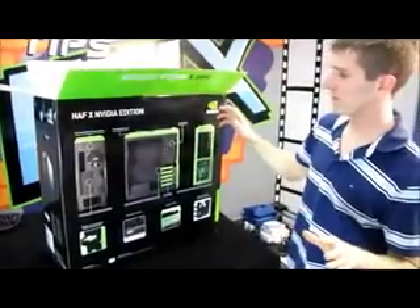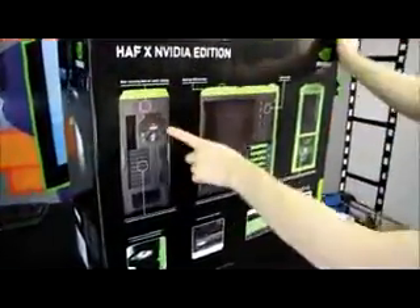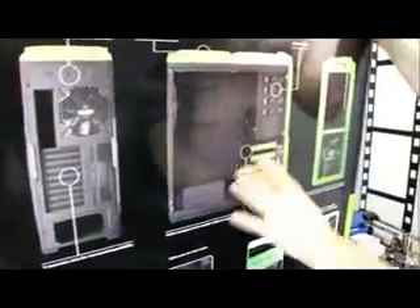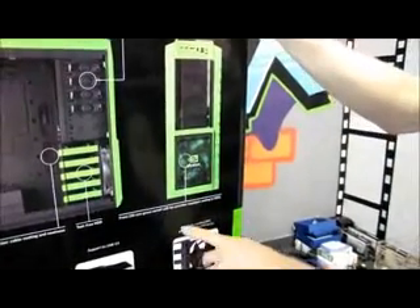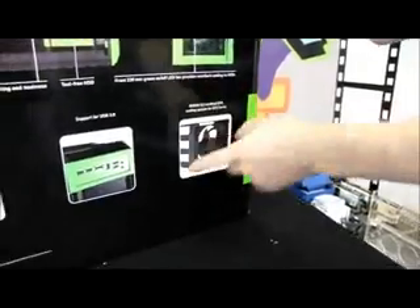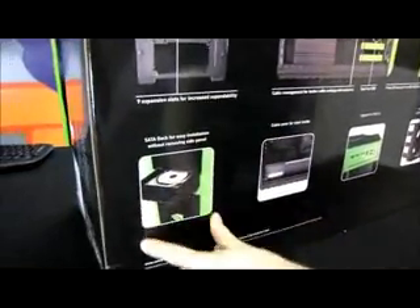Let's do the outside of the box first, then I'm going to open it off-camera because this is going to take a little while — it's really heavy. Features include rear retaining holes for water cooling, nine expansion slots for increased expandability, cable management grommets, tool-free hard drive slots, front 230mm green LED fan, NVIDIA SLI certified GPU cooling system, support for USB 3.0 with two USB 3.0 slots, cable cover for clean insides, and a SATA dock for easy installation without removing the side panel.